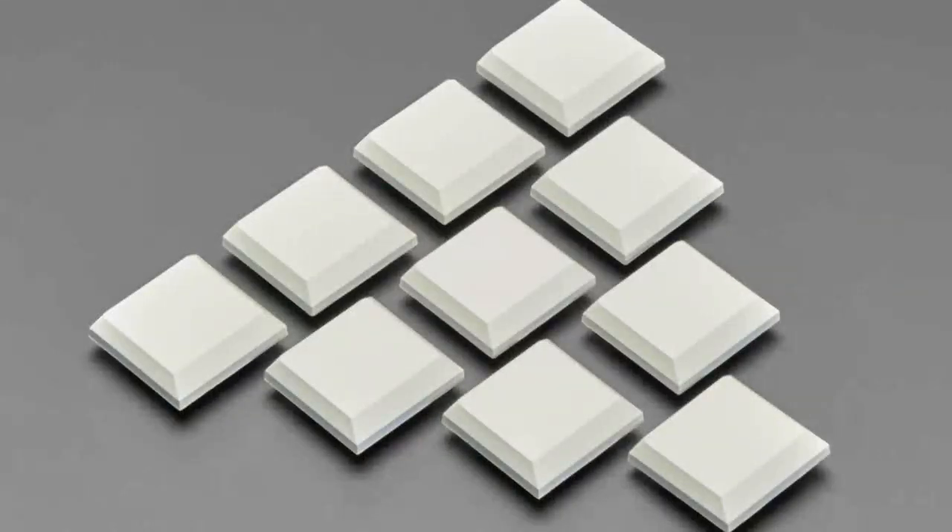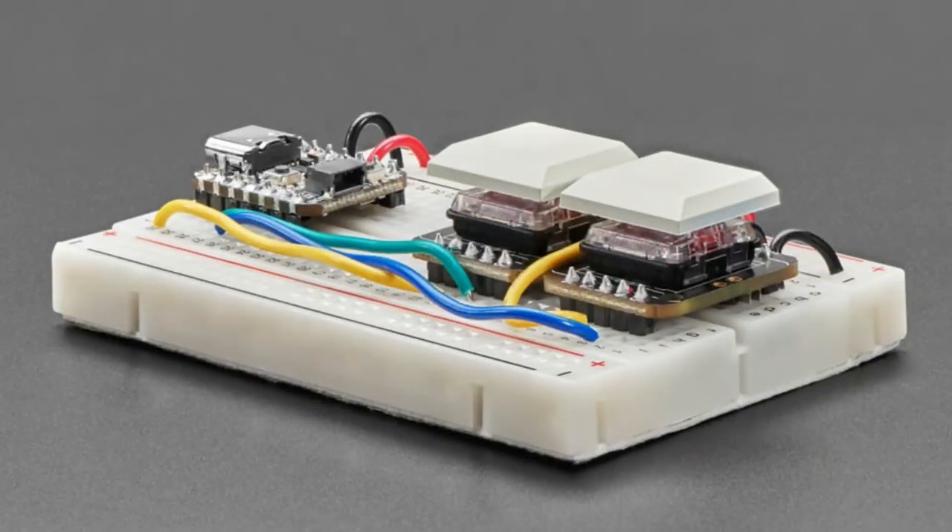The white keycaps are opaque, not translucent. However, JP noticed that you can scratch them to scrape away the top opaque coating and get a shine-through design. Choc switches don't have as many keycap options compared to MX - there's not as much flexibility in keycap availability. But these are a milky white color and you can paint them, scratch them, or decal them very easily. We also have black keycaps.